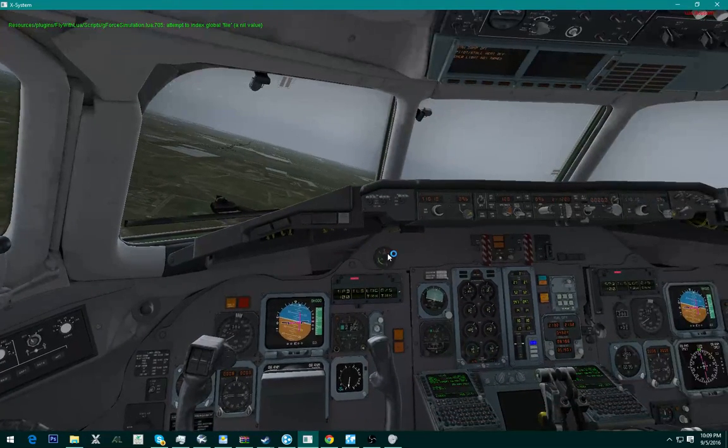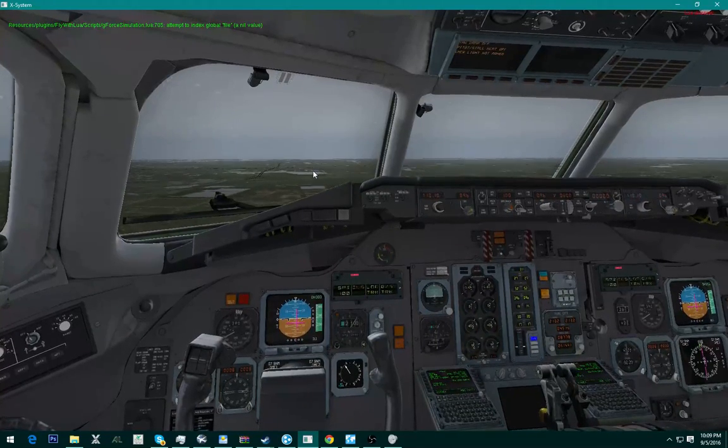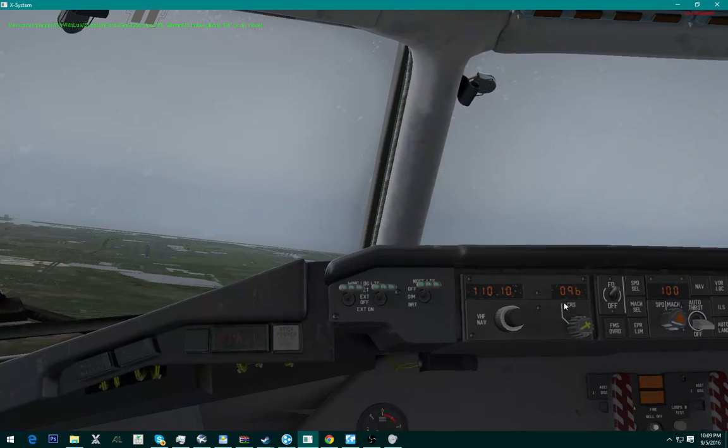This is it on the glide slope, the MD-80, and we're going to put flaps down to full. This is ILS — you just put your frequency here, the runway ILS frequency.